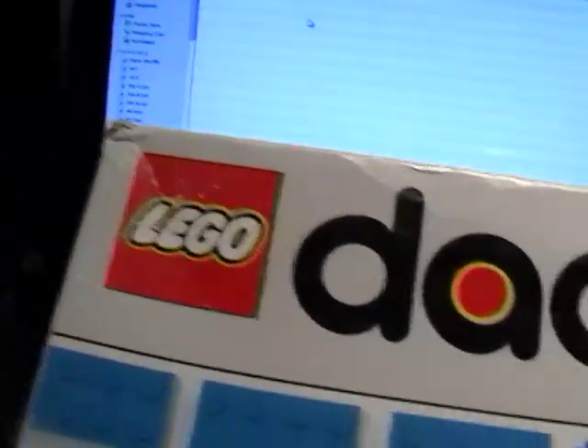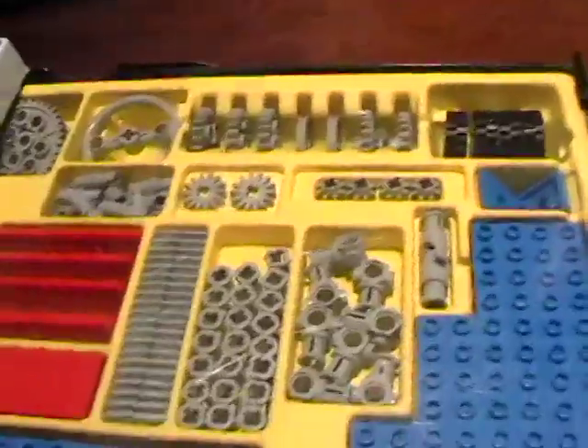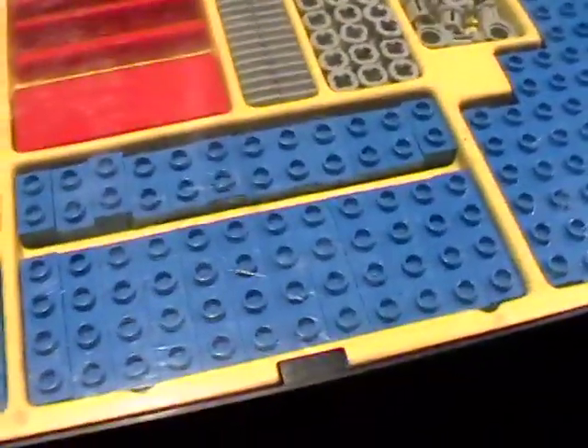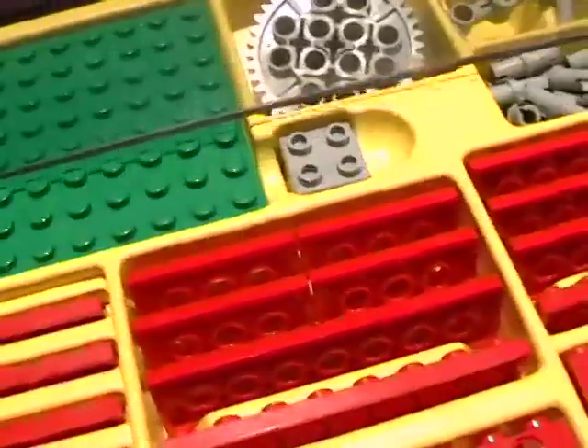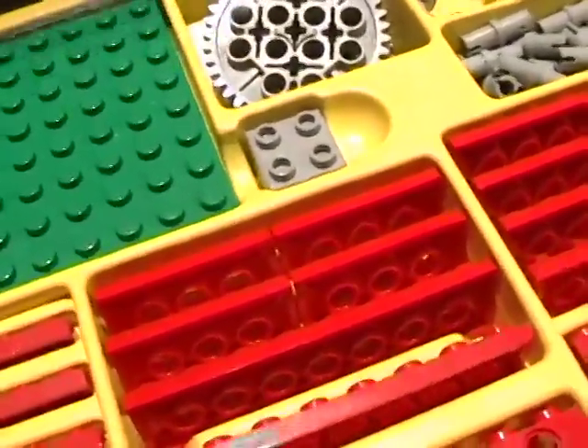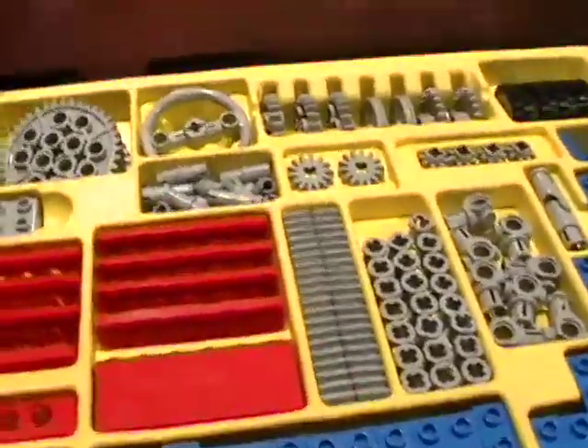I wanted to go over an overview of this kit I got in from Lego. It's a Lego Dacta 1030 Technic — an old educational series of sets sold in 1990. It came just like this in a marvelous plastic case. You slide the lid off, and the lid is not just flimsy plastic — it's a real thick Lucite, real heavy. You slip it into the lip and it makes an easel. This is designed for the classroom.